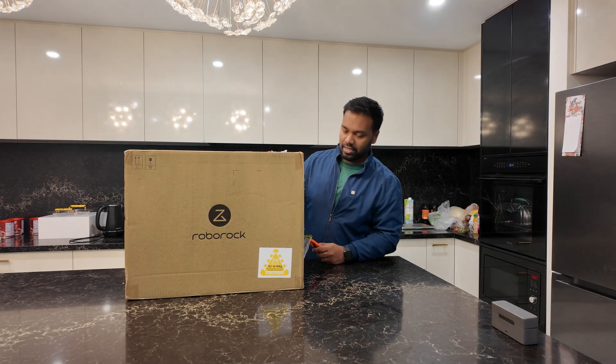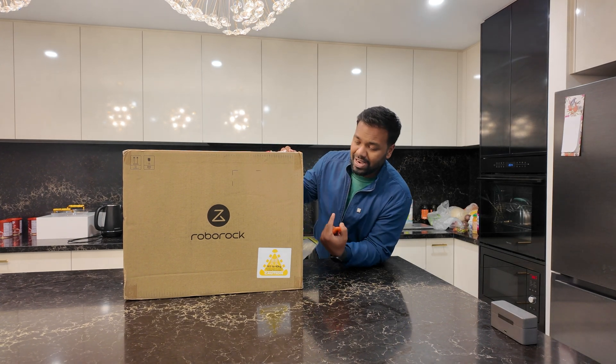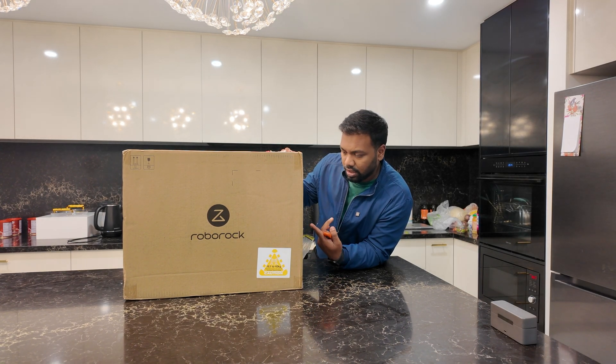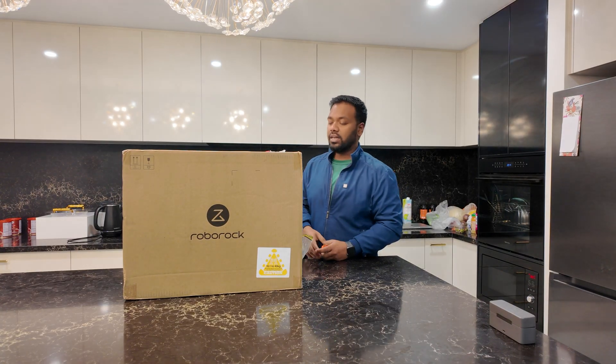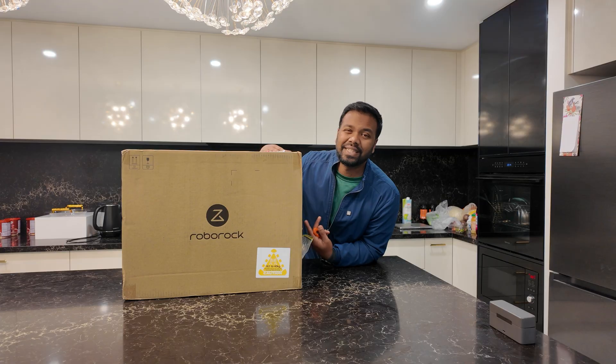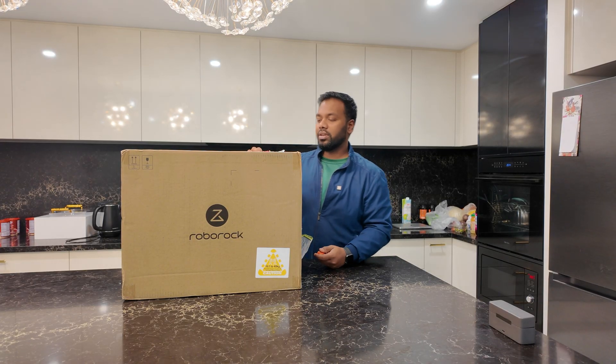Guys, this is the boxing. We have actually got the Roborock. The brand name is Roborock. It is a robotic vacuum cleaner, and it also has mopping functionality. These are the specialities, features, and specs I am going to show you and tell you about.